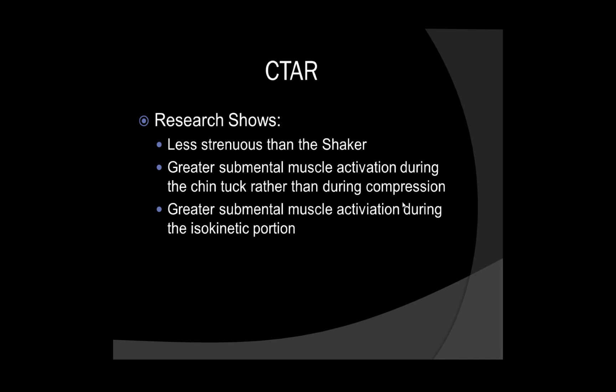They may use a ball — a 12-centimeter inflatable ball that was partially deflated to allow for some give — and that is what was used in the research study. What they found was that along with being less strenuous than the Shaker, there is greater submental muscle activation during the Chin Tuck and also greater submental muscle activation during the isokinetic portion — where you're either lifting your head up and down 30 times repetitively or doing the Chin Tuck repetitively 30 times.